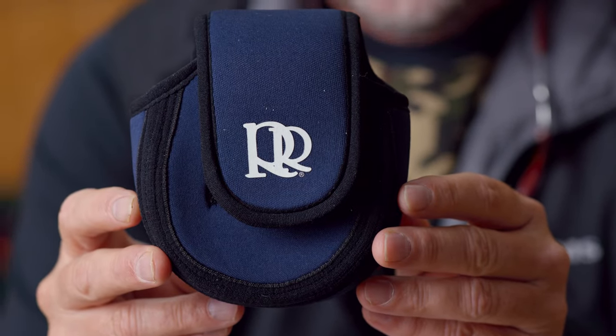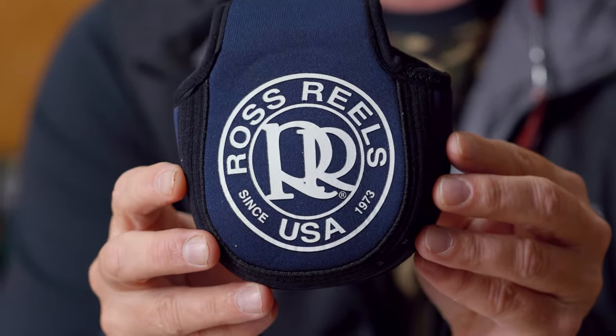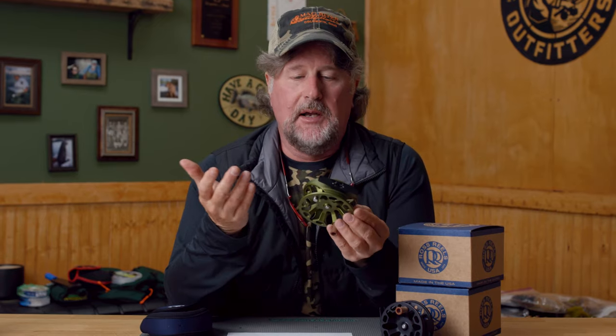They also come with a fancy neoprene case. As always, if you want us to put a line on there, there's a video on our website. You choose the line, you choose the reel, we'll put the backing on for free — all you have to do when you check out is choose the backing color. Couldn't be easier.